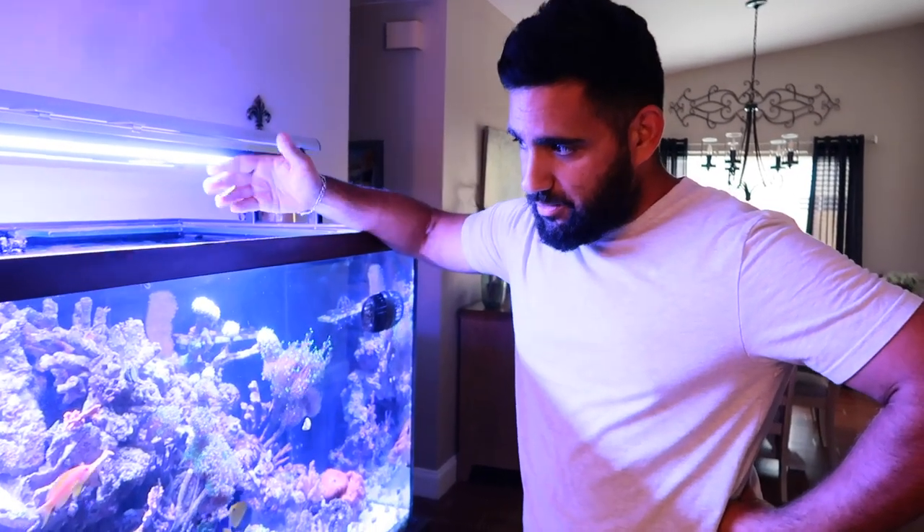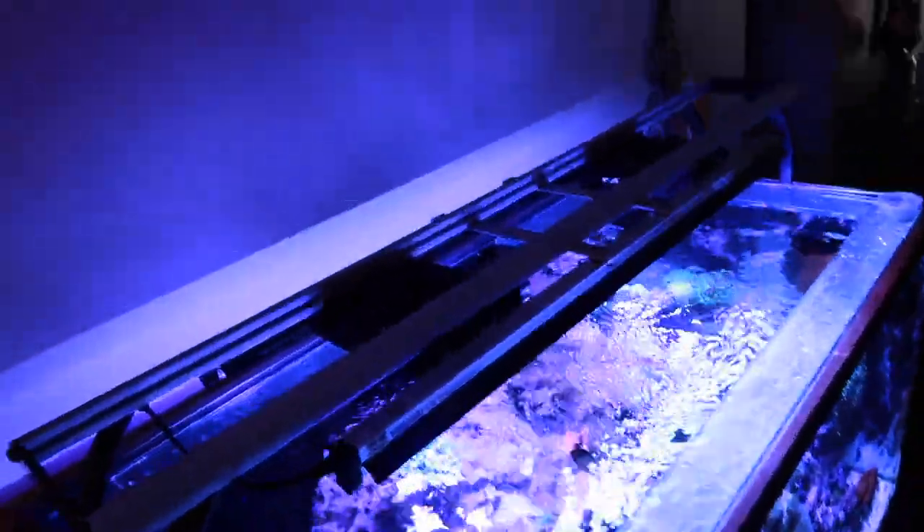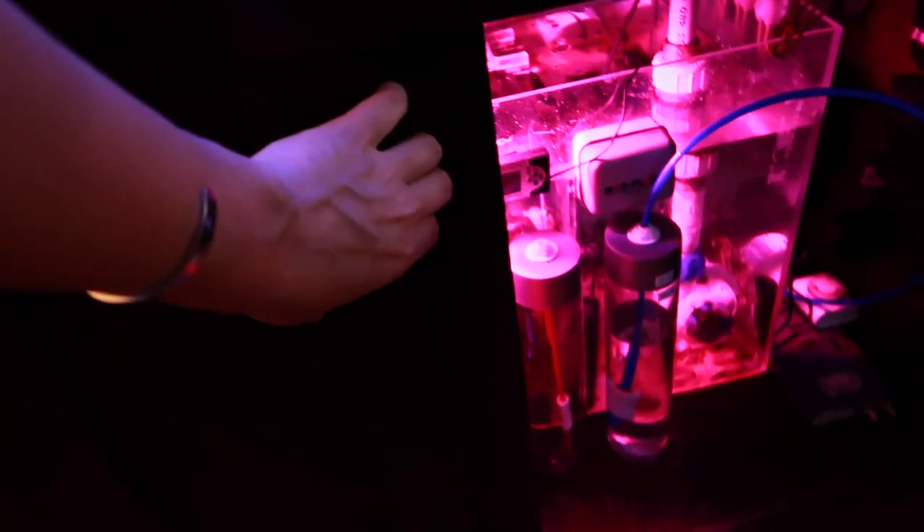So I got a big deal on it, and it came basically the way it's set up. I added a couple things of course — I added some coral — my choices, okay, wrong choices.